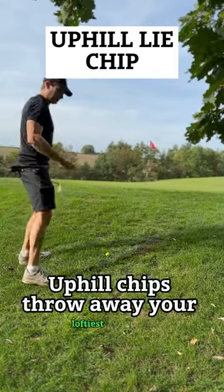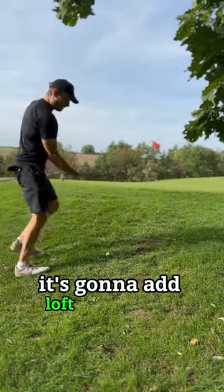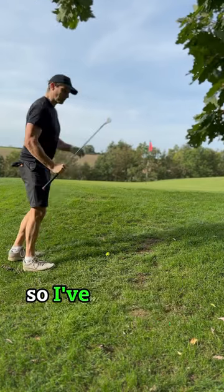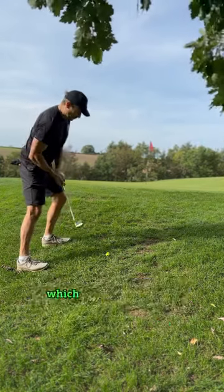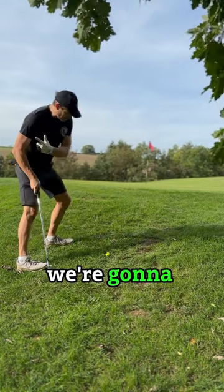For uphill chips, throw away your loftiest club — it's going to add loft and normally comes up short. I've got my 50 degree. We're going to set the shoulders to the slope, which will stop the digging, and we're going to come in more shallow.